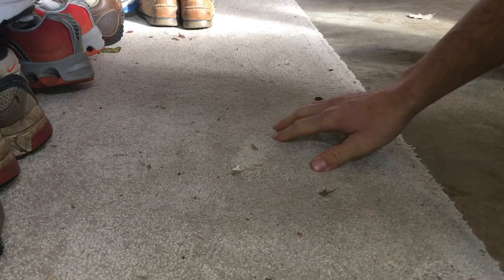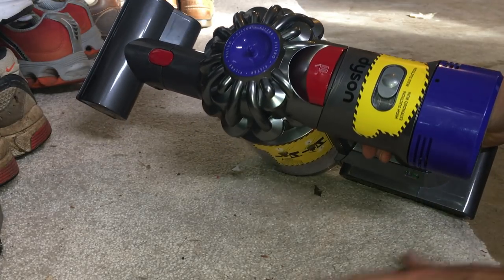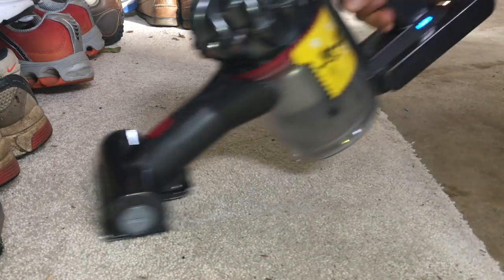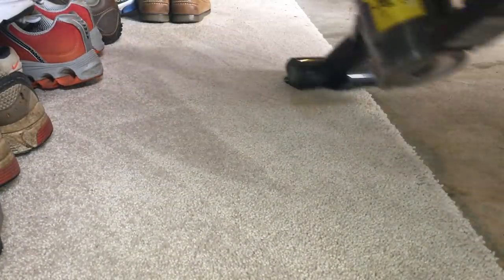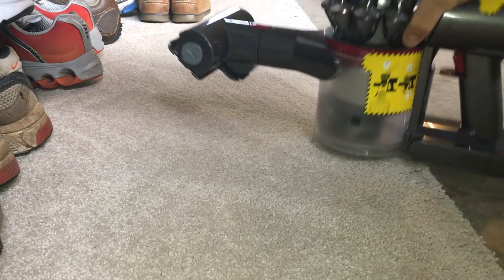We have this rug out in our garage that gets a lot of dirt on it because we take our shoes off out here. Let's do a test with the maximum suction, using the carpet attachment that has the rotating head. As you can see, it did a great job getting all that stuff up with the maximum suction setting.